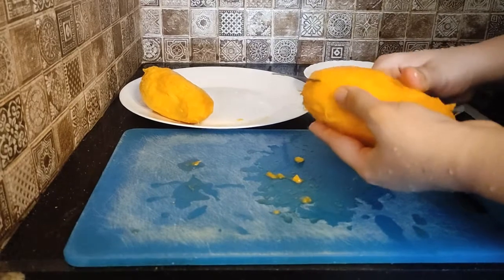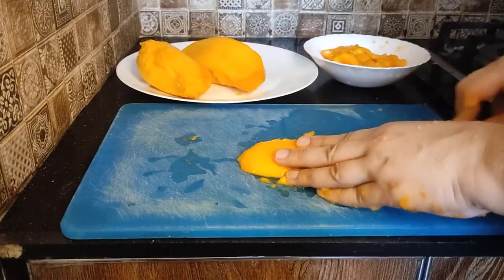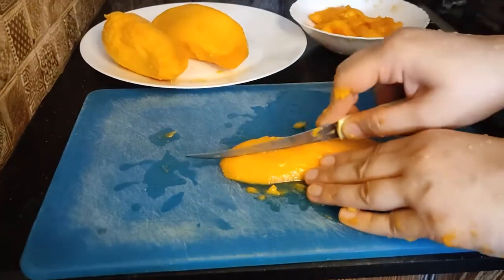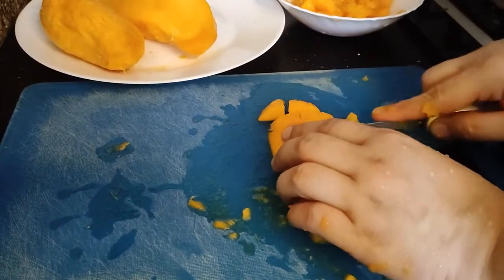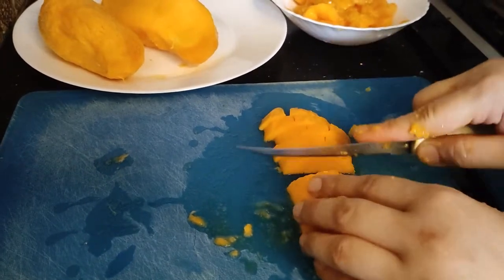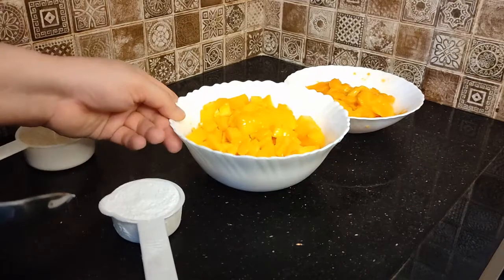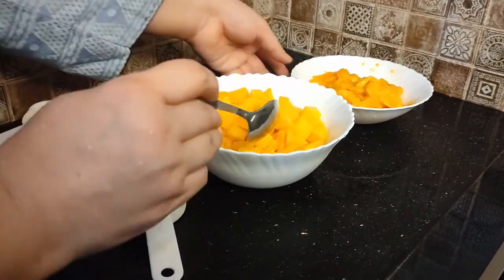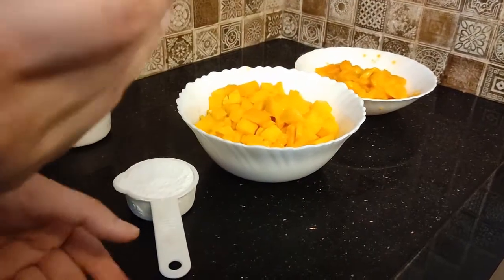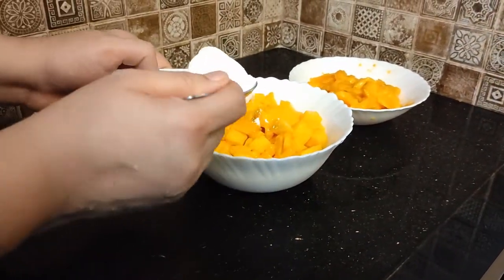We cut these two mangoes into small cubes and use them in layers. I cut them like this. I will cut these two mangoes in cubes, cut them roughly.